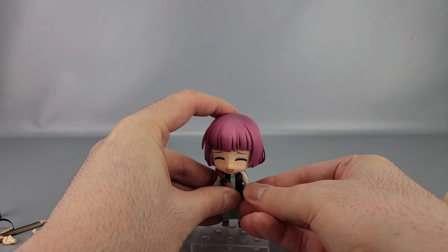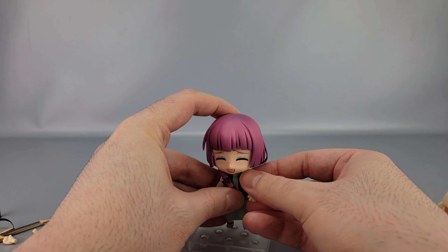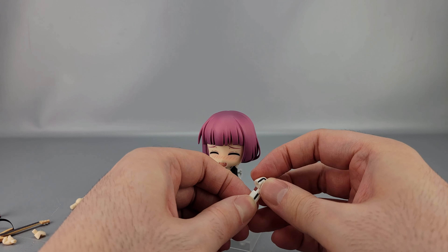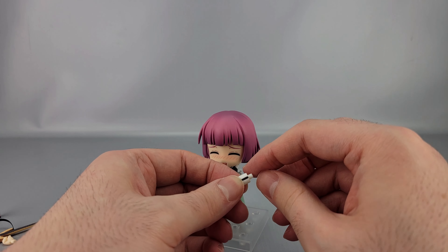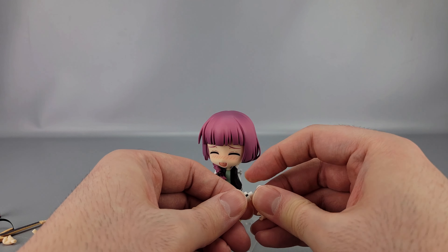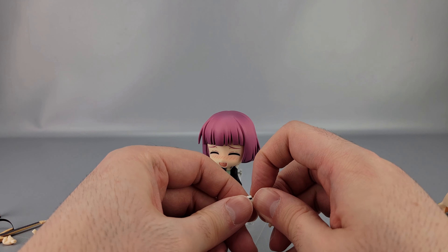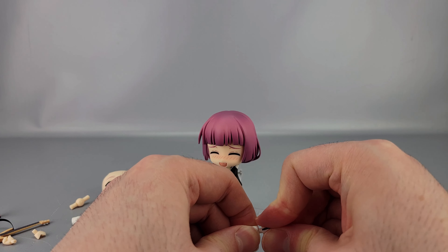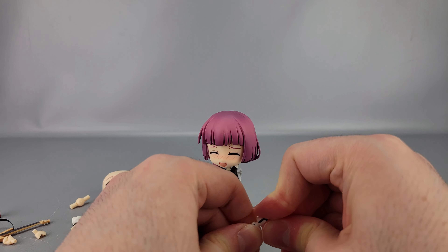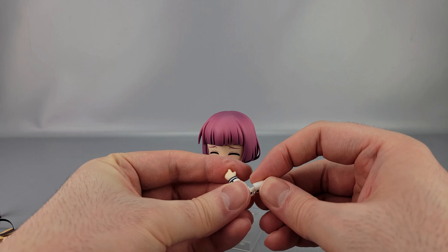I've noticed the pegs for the biceps are really tight — absurdly tight. I have to really force them in to the point where I'm genuinely concerned about them breaking. It's worrying because it is really tight and does not want to go in. I don't know why that is.